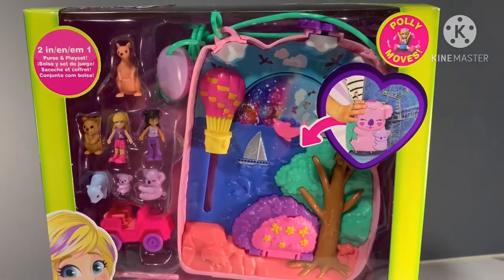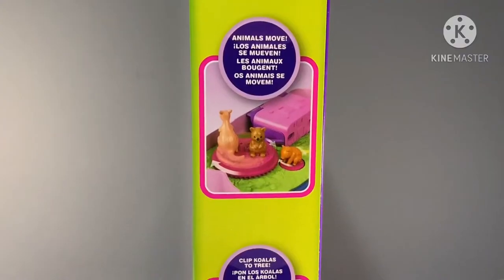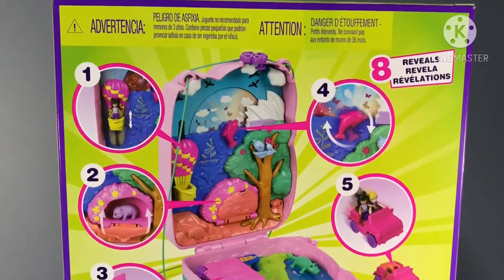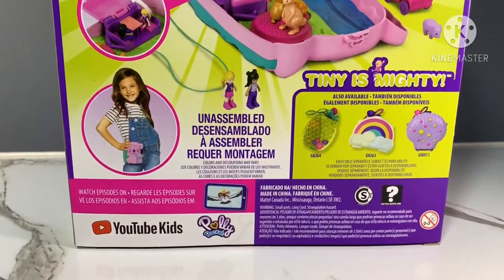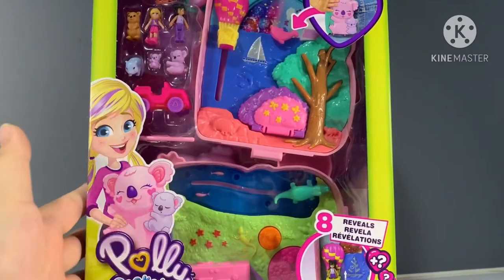Let's look at the box — the front of it, some details at the side, and this is the back of the box. So colourful! And here are the other sling bags. I'm so excited, let's open this up.